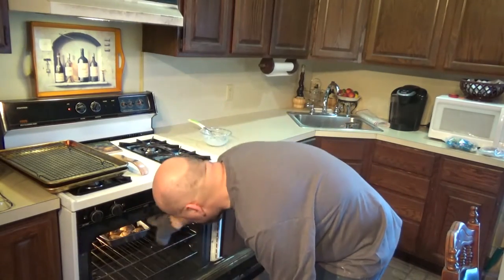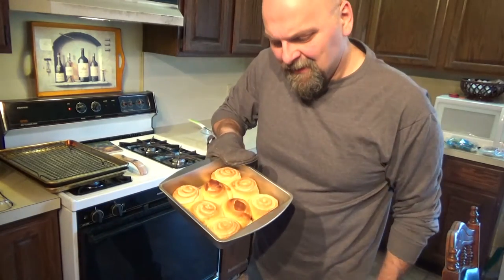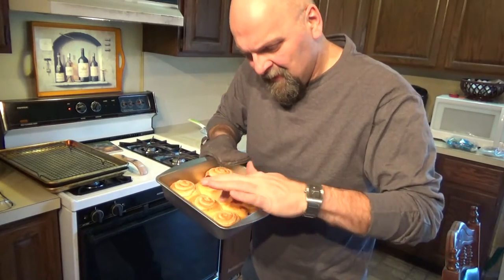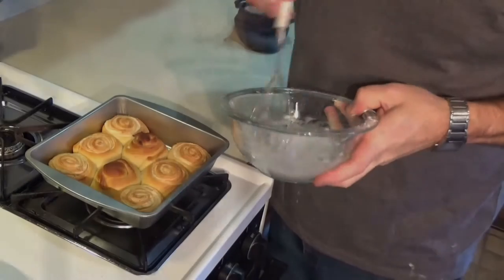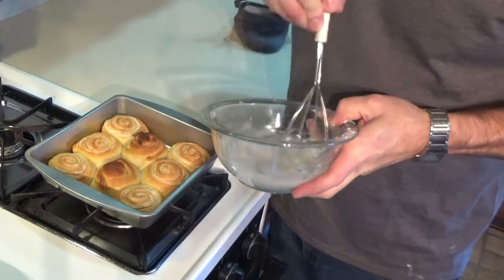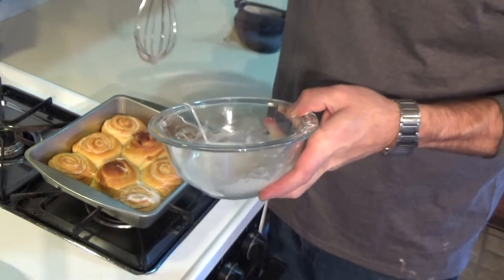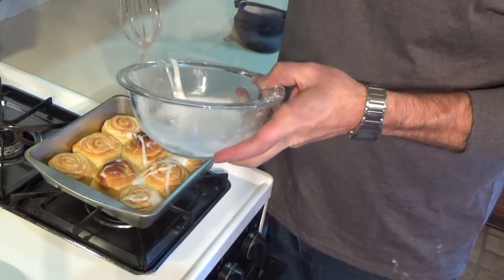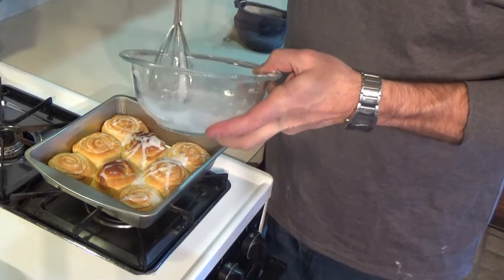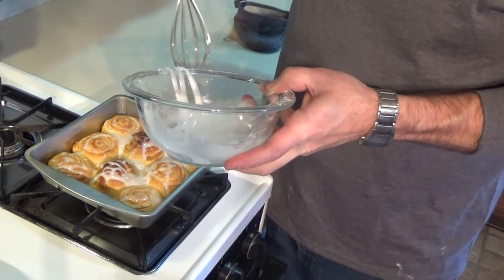All right, let's see what we got. Oh, look at those — got some nice rolls there. They seem to be cooked all the way through. Let's get some icing on these. While they're still hot, we want to drizzle our icing on there to really let it melt on top of our marzipan rolls.